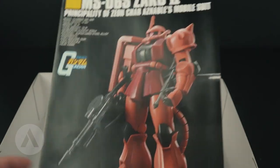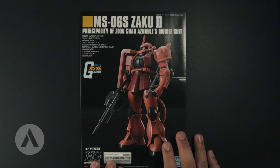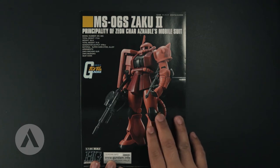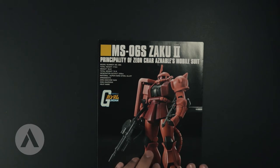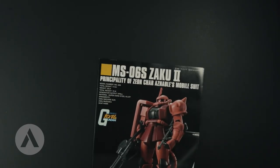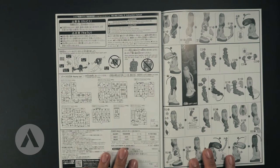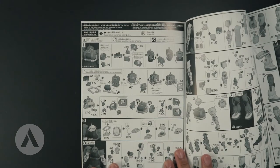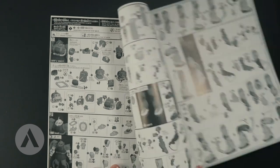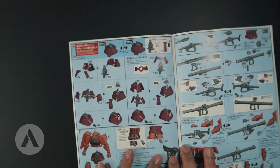We have the manual, so let's open this in a little while. It's a fairly standard manual with the Zaku 2 on the front, and you have the traditional specs in there. Looking at the inside of the manual, again it's a standard manual with the runner list, the warnings, as well as some additional information. When you open it, you have the building instruction.